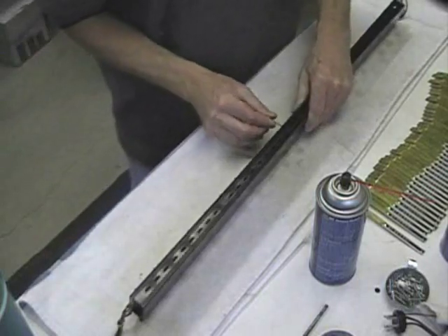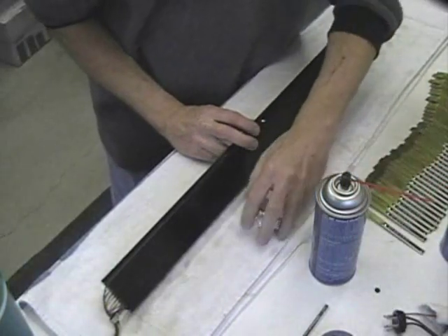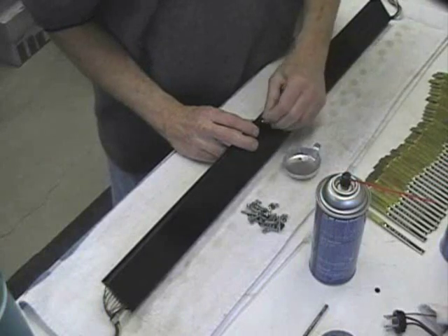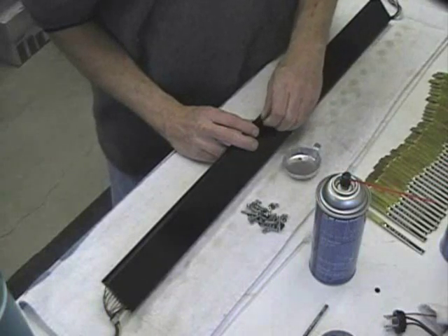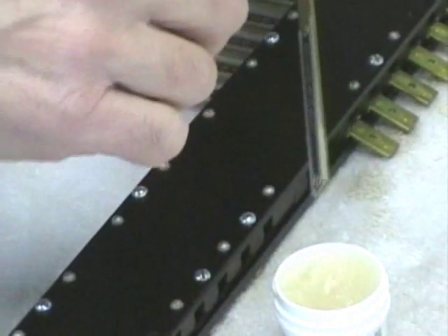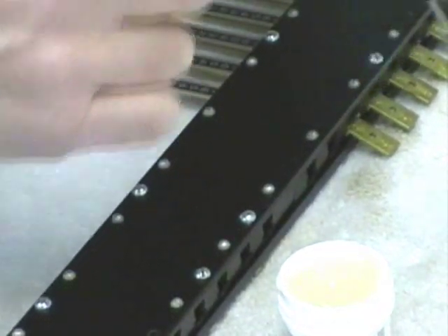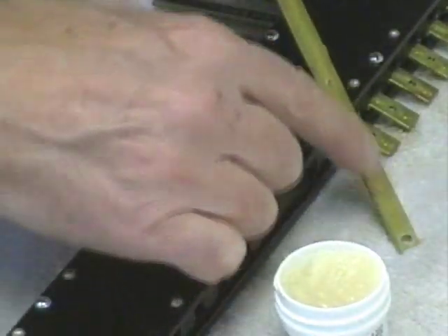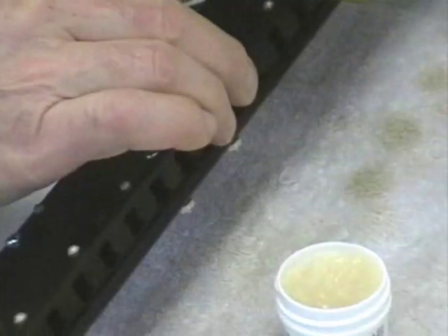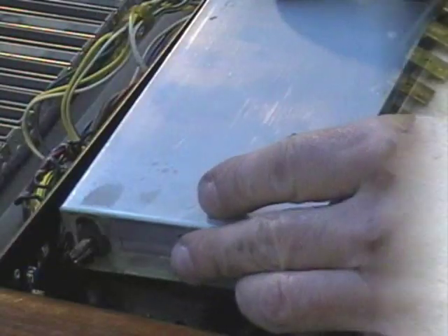Now put all of the screws back in their appropriate places — just the screws with the nuts on the end of them. When putting the drawbars back, I put a little bit of pure silicone grease on the drawbars, only in the places that actually make contact, and that's along the sides and the bottom. Just a very, very thin film is all you need. Too much just gets pushed out of the way anyway, so be judicious in the use of that.